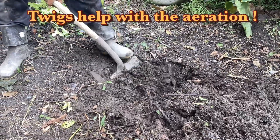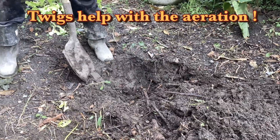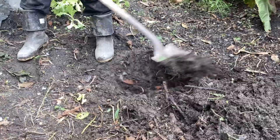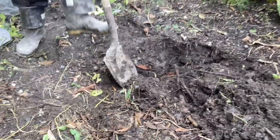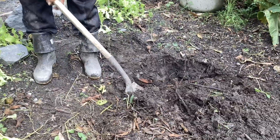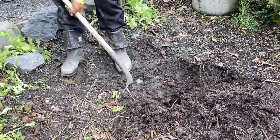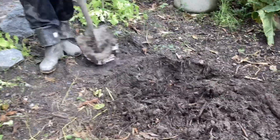We didn't go very deep on this. We have lots of twigs in here, and to our surprise, it's spongy but it's actually turned into very good soil already within two to three months. And these twigs are even decaying. The organic matter has turned into soil.